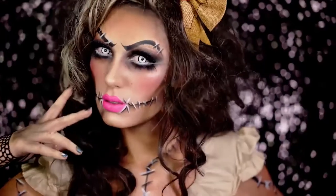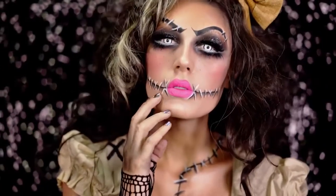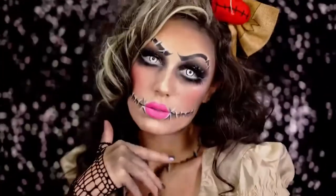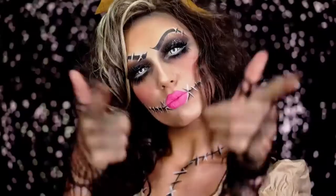Hey beauties and welcome to VLB Halloween 2017. Get ready for all the glam, creepy, and glittery fun we're about to have by subscribing and hitting that share button with your friends. To kick off I'll be creating this dark and cute voodoo doll makeup look step by step. Let's do this.